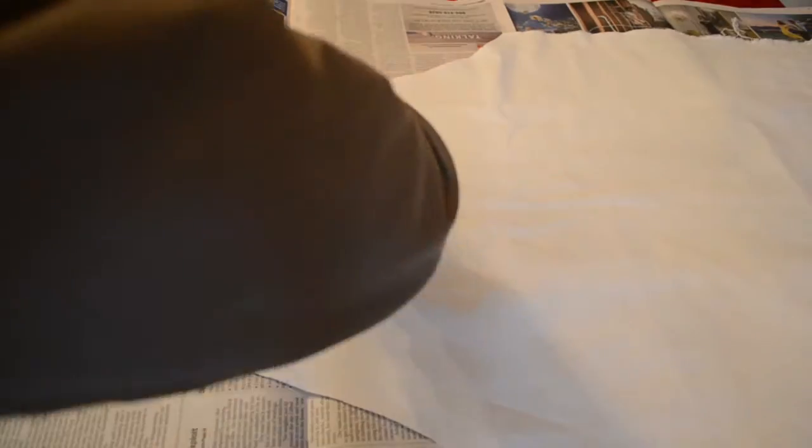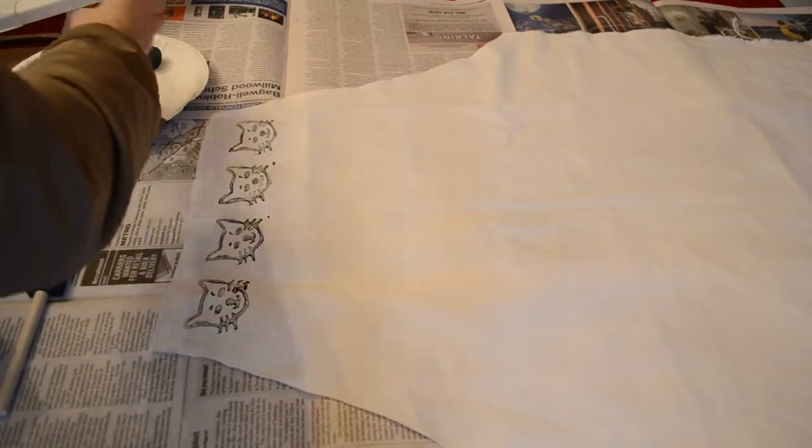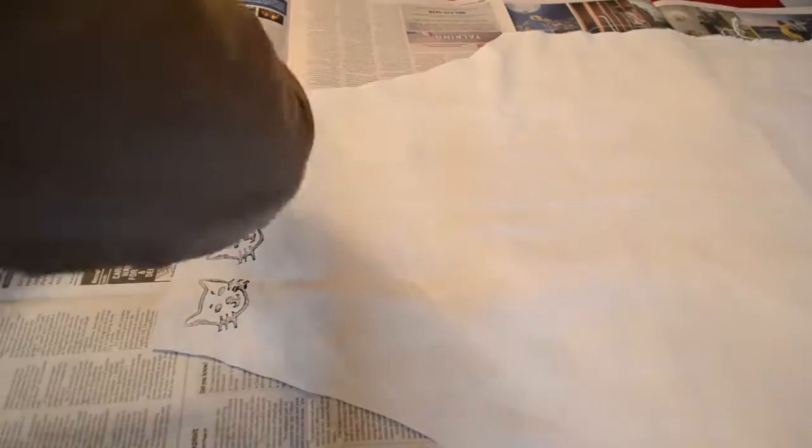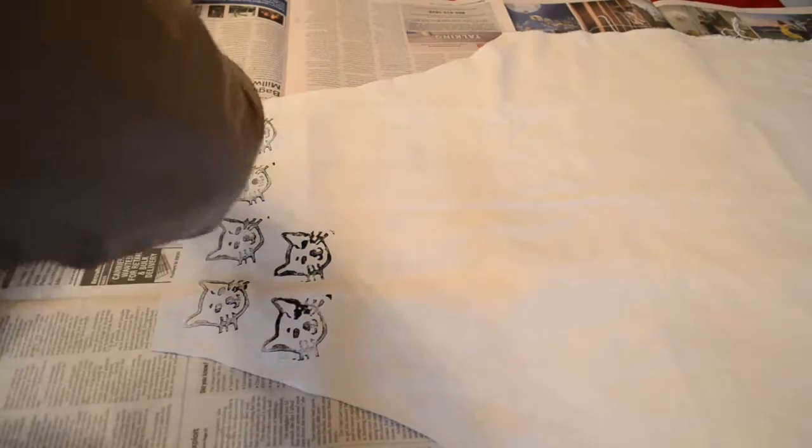With the paint, I used normal acrylic paint that you can buy at Michael's or AC Moore or wherever. I don't have a roller for this, so I just squirted it out and smoothed it down with a paintbrush, then went to stamping.